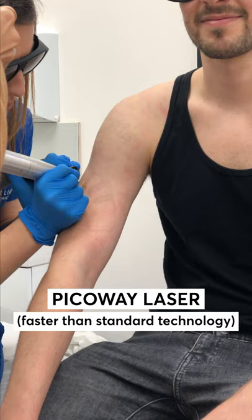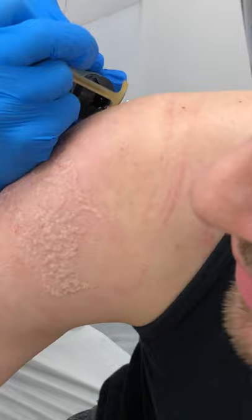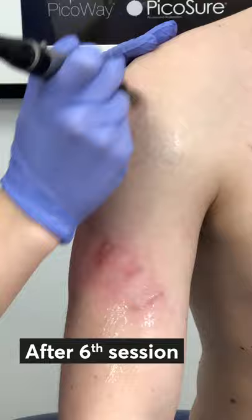So we started around two years ago. We were using the Pico Way Laser, which sort of feels like hot fat splashing against you, or like an elastic band being pinged. Needless to say, it does hurt, but it's not excruciating and it is bearable. This was after my sixth session, and then it was topped off with Dermapen to reduce the scarring that was left from the original tattoo.